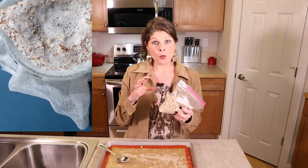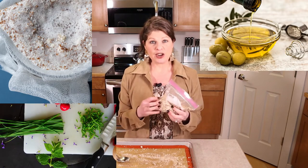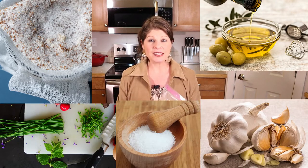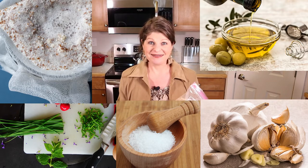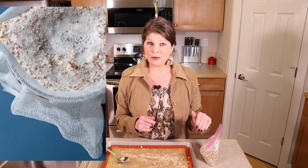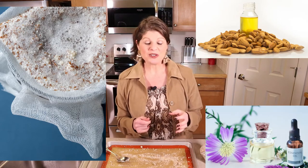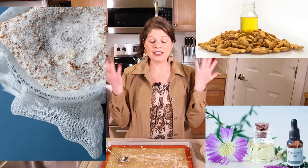If you wanted to use the pulp while it's still wet, I have two great ideas. You can make a great almond spread — just mix the wet almond pulp with some olive oil or any oil you like, some fresh herbs, garlic, and salt. Pulse it in a food processor and you've got a great spread for crackers, veggies, or whatever. Another one is a face mask: use your fresh wet almond pulp, mix it with almond oil or olive oil, add some essential oils, make a little paste, and use it as a face mask.